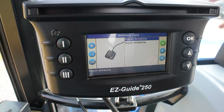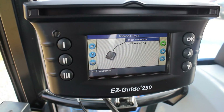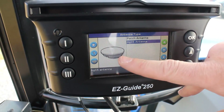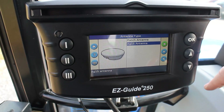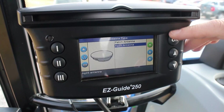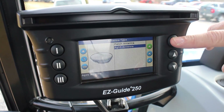For antenna type, in our install video we covered whether you get a patch antenna or the AG-115 upgrade for 6 to 8 inch accuracy. For this setup, we have the AG-15 antenna on the top of this tractor, so we've selected that and we're going to hit OK.